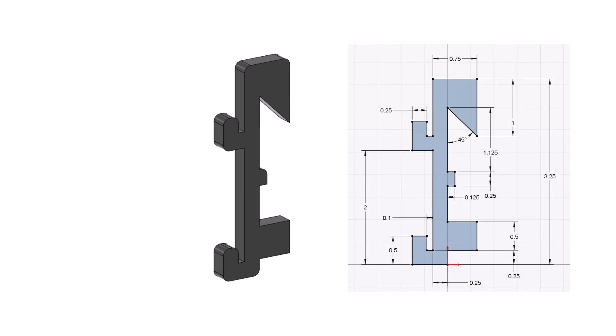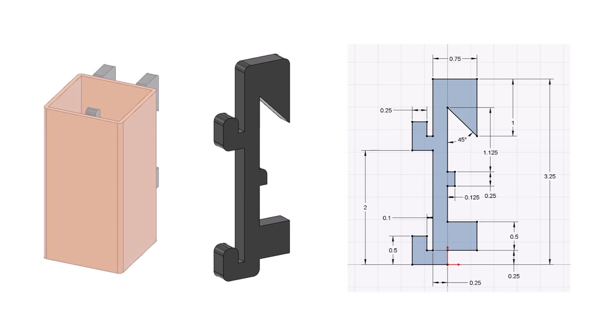Each hanger is 1/4 inch thick. The dimensions for the profile are shown here. I originally created one size hanger to accommodate the thickness of the wall of the pencil box, a tenth of an inch, which is plenty strong enough.